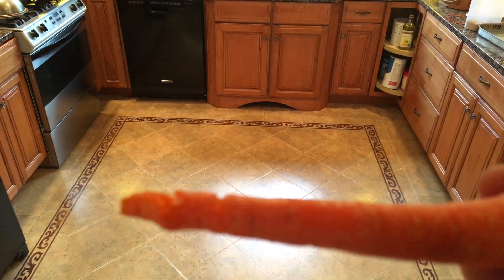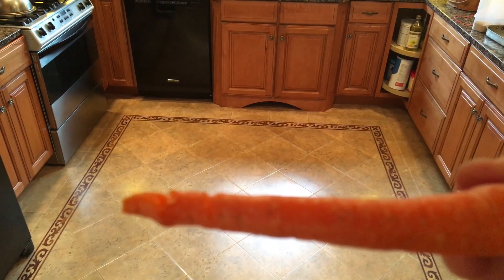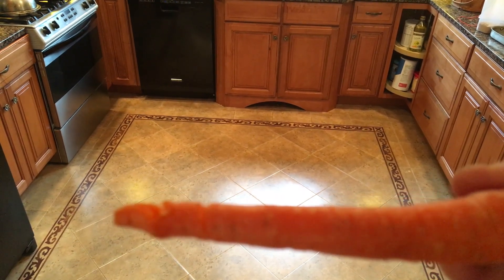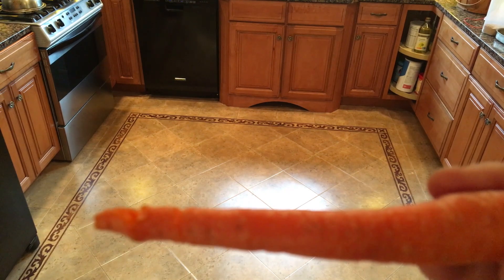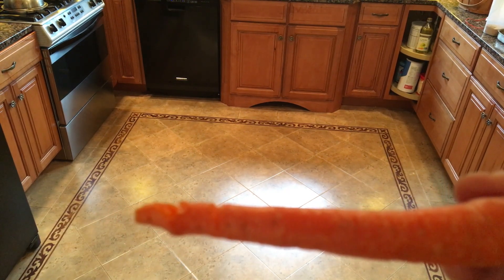I'm not sure if you can call a carrot the same as a finger, but you can see that we have cut down pretty solidly into that carrot. Let's try it again, and let's try it with some other things.